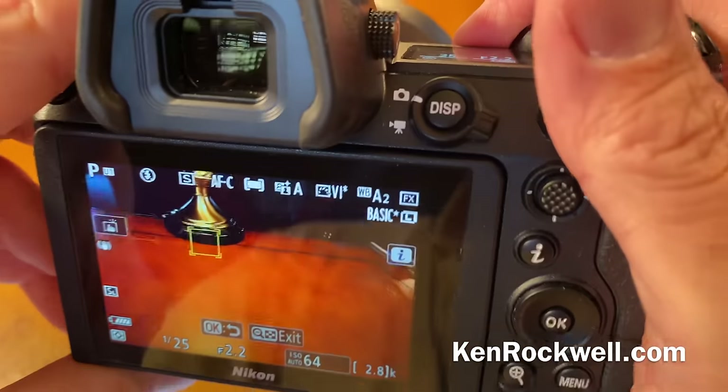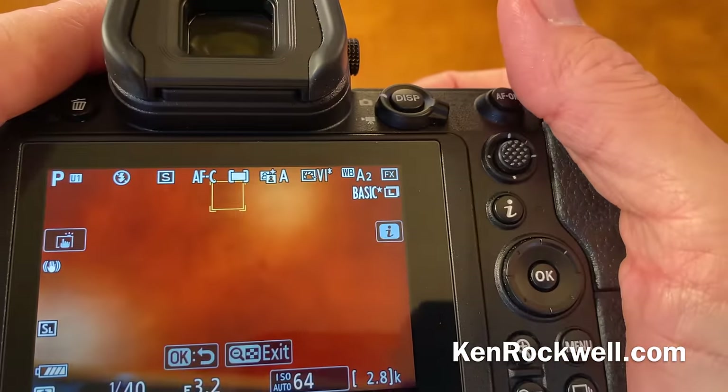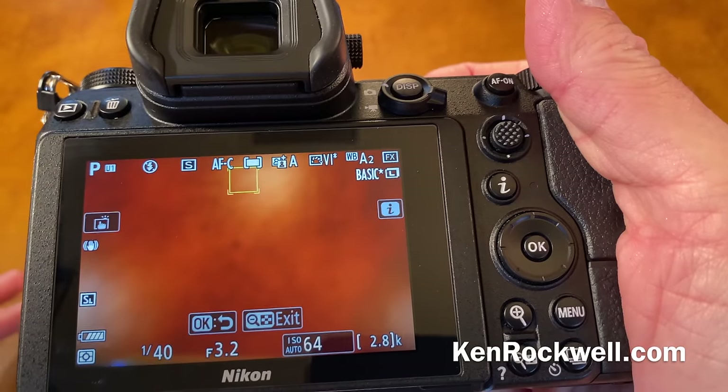To set rear button autofocus, it's a pain. Take a look at my online guide because there are a lot of menu steps. You can set that in a custom menu.